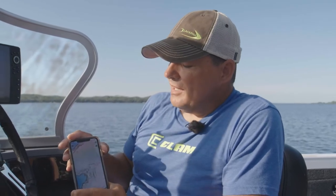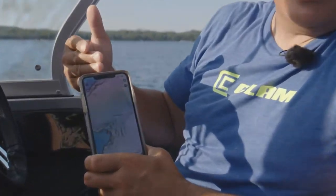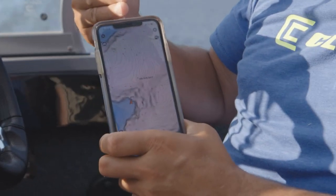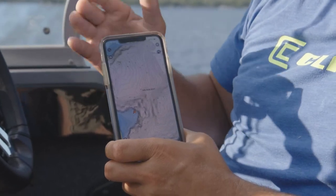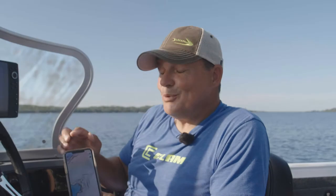Once I drill a hole I use my sonar, like my Vexilar, to see how deep it is and if there are any fish or weeds. One consideration when using mapping on your phone — whether it's Navionics or Humminbird Fish Smart — you need to make sure you've got a full battery, because if your phone dies you have no navigation. I usually bring an external battery pack so I can just plug in. If you're going to rely on the mapping, you need to rely on your battery too.